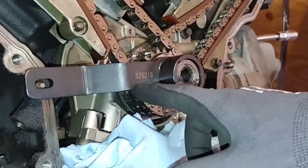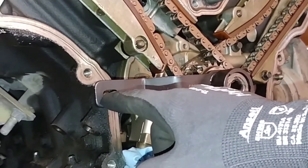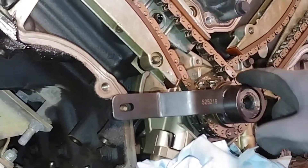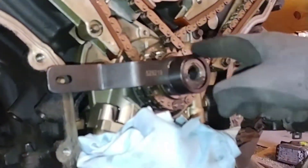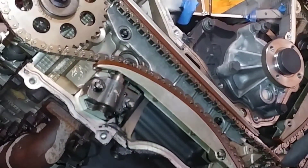If you have the tool, part number 525219, it'll connect to the dowel pin right here, and that would make sure you're 100% top dead center — no room for error. If you don't have it, you can just use the timing dots and you'd probably be fine.